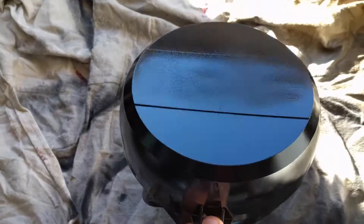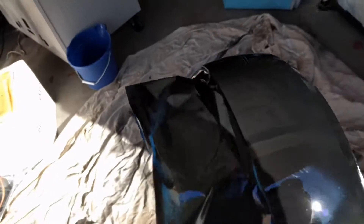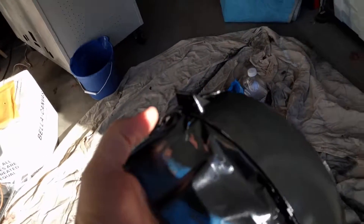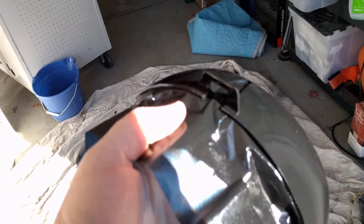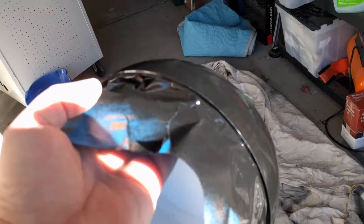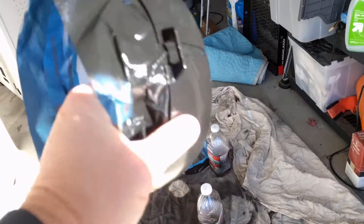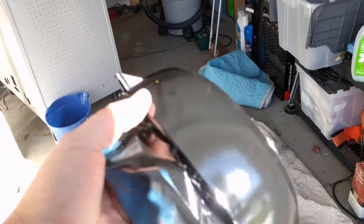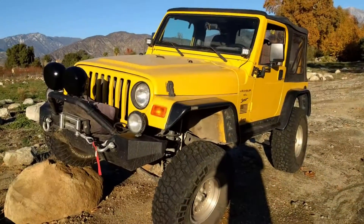Alright, here we are — actually 48 hours later. We have our paint on here, so get a good look. What we're gonna do now is take off the tape and then we'll be ready to mount these. They look pretty good — not too bad. There's a little dust, but for where my Jeep's gonna go, I think that's probably gonna work. Let's take the tape off and see how it goes.